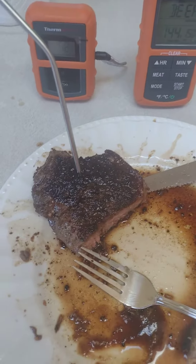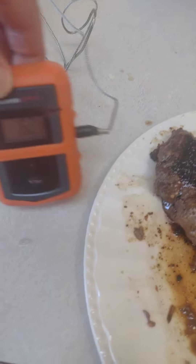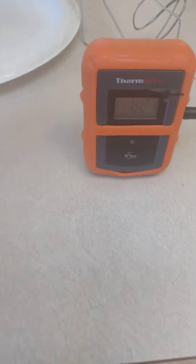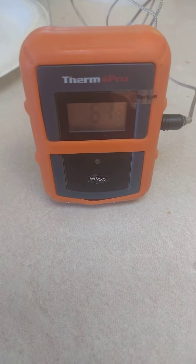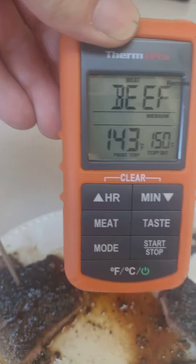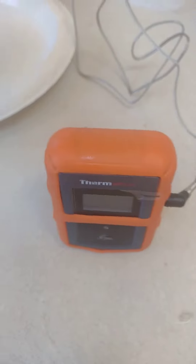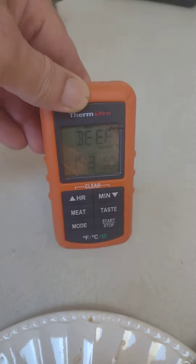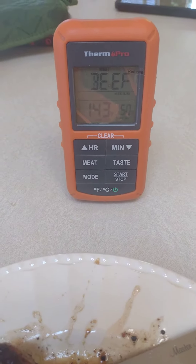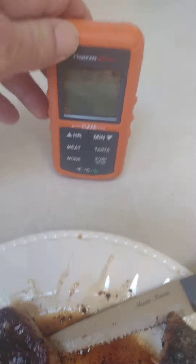You just put the probe in while it's cooking. Just make sure you have it in the center of the meat. Then this little guy sits there — you keep it away from really hot stuff and the temperature gauge will go up. Then you take your belt clip, take it around the house or wherever you're at. You can leave this out on the deck, take this with you, and it'll tell you when your meat is perfectly at temperature.